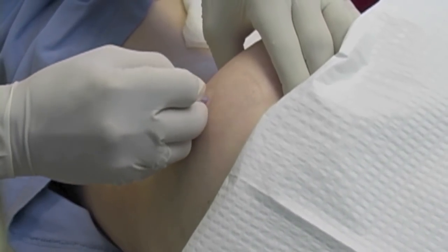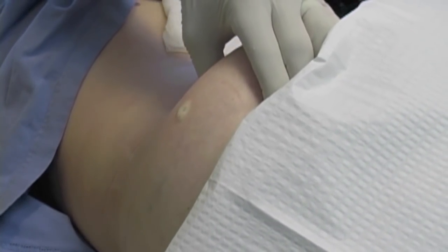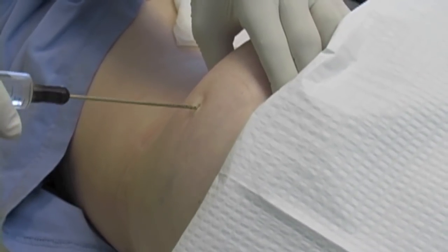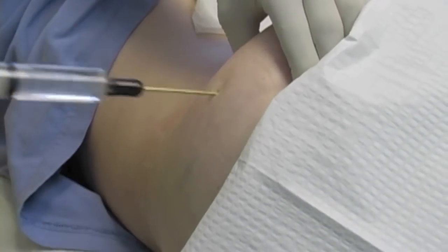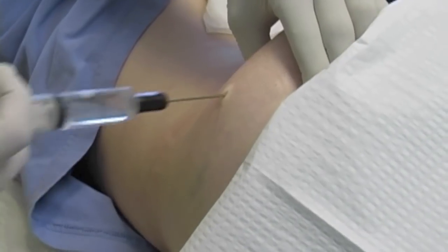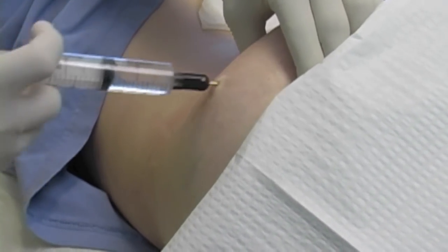Here you're going to see me do a lipoaspiration around someone's buttock, because that's an area where most of us, including me, carry an excessive amount of fat. Here I'm taking the probe and injecting and sticking it into the subcutaneous fat, breaking up the fat by this motion and injecting a very dilute anesthetic solution.